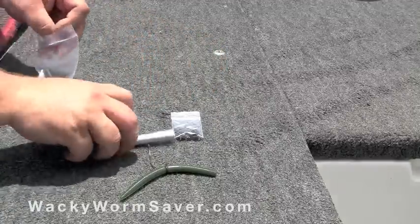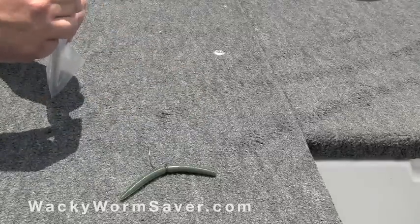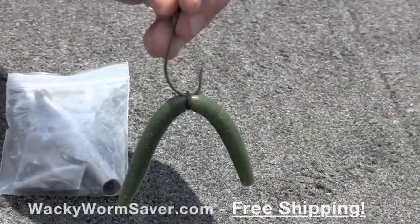When you're done fishing for the day, just put it all back in its resealable plastic bag, put it in your tackle box, and you're done. So stop using more soft plastic baits than you really have to. Order yours today at WackyWormSaver.com and get free shipping.